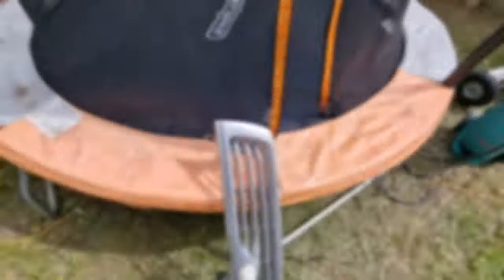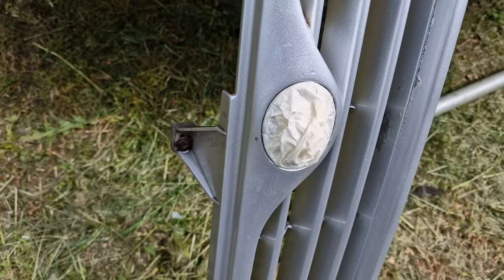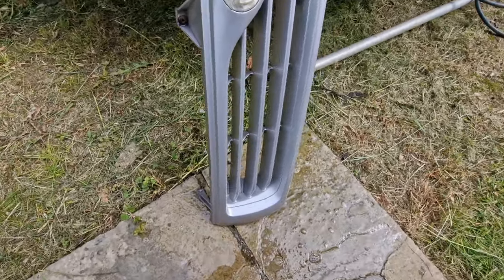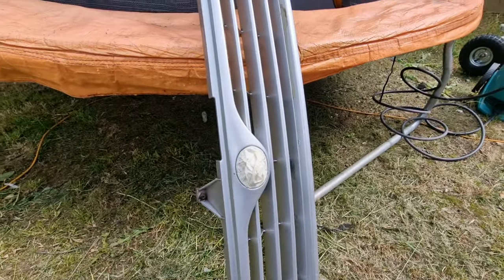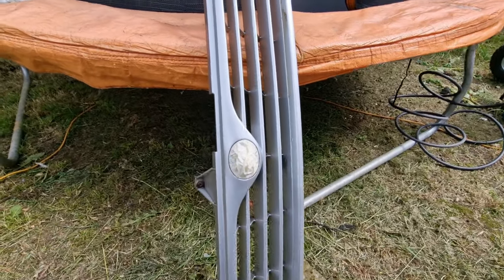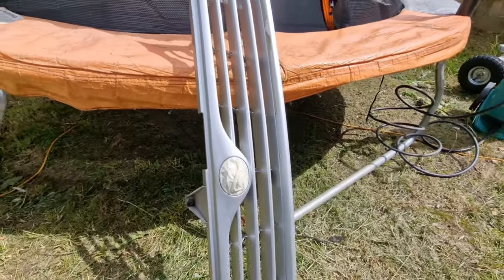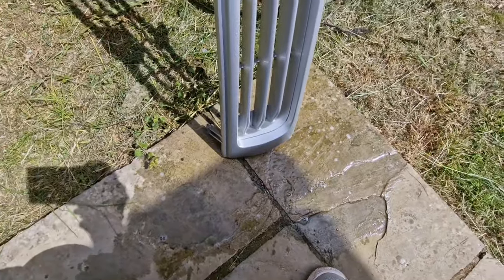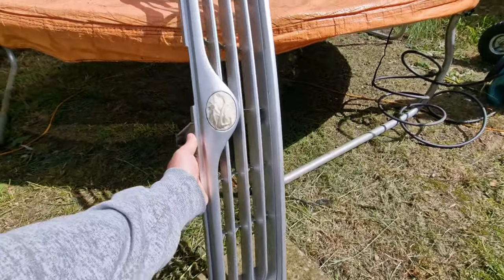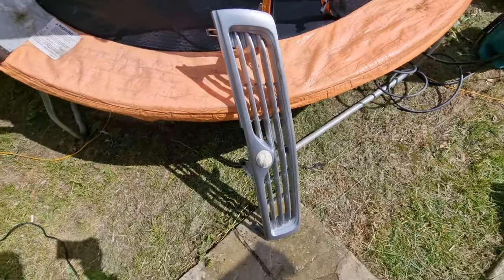I've given it a good clean now. I've used that Gyeon Citrus - the pre-cleaner - which dissolves anything nasty on there and gets it off a lot easier, then I rinse it down with water. I'm just leaving it out to dry in the sun for a minute because it's a nice day, so might as well use the sun to dry it off.